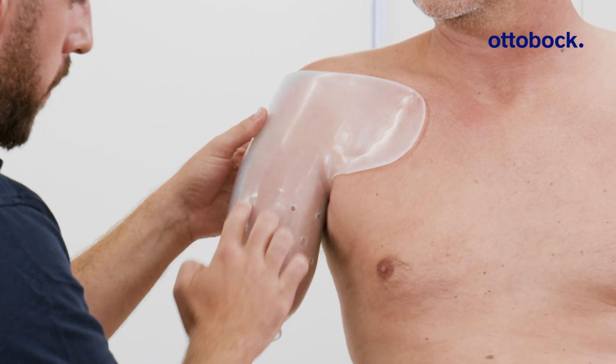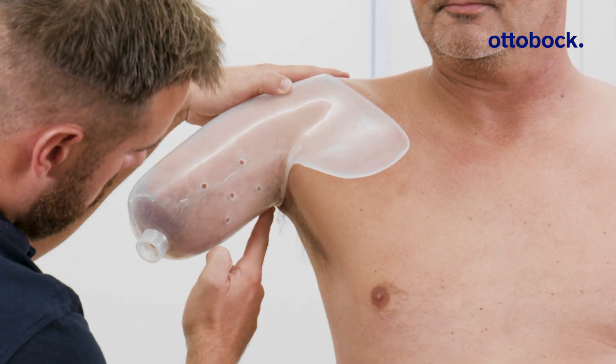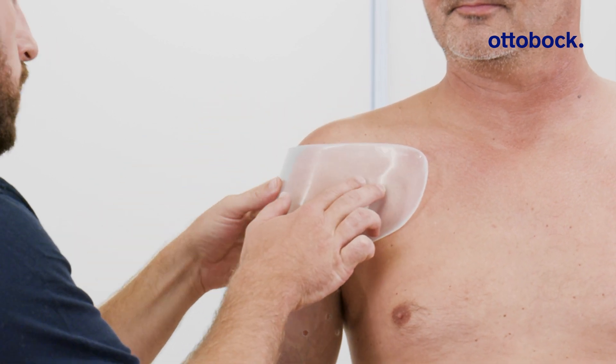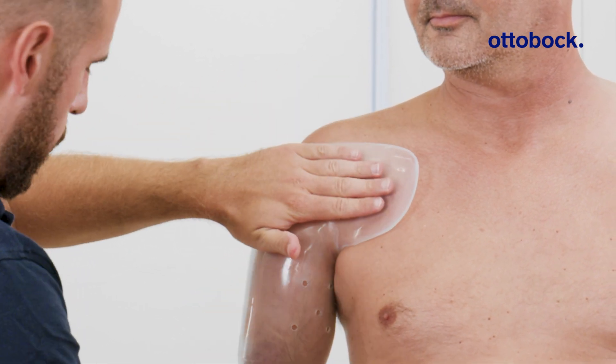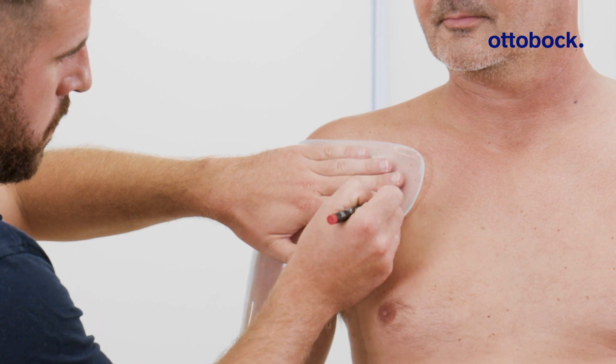Next, verify that the axillary soft tissue is fully enclosed by the socket for a secure and comfortable fit. The anterior and posterior socket walls should extend approximately one hand length from the lateral midpoint of the residual limb.